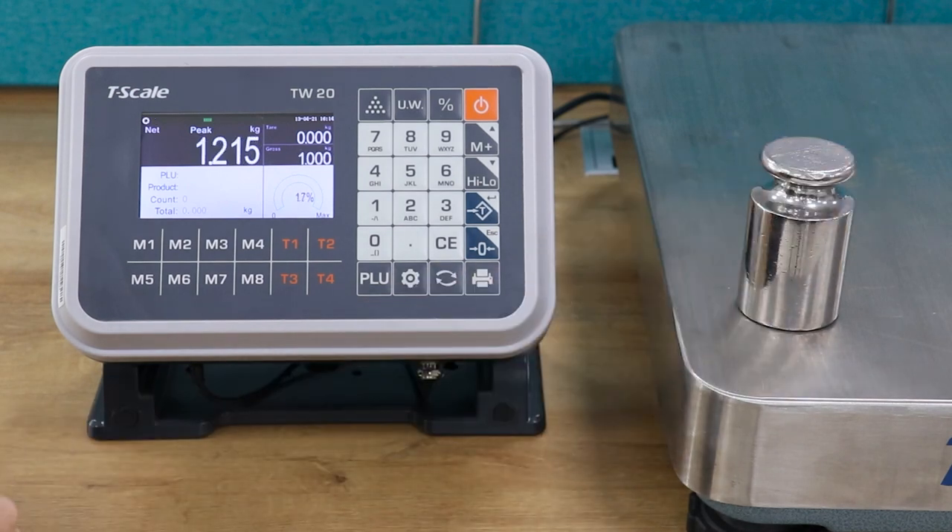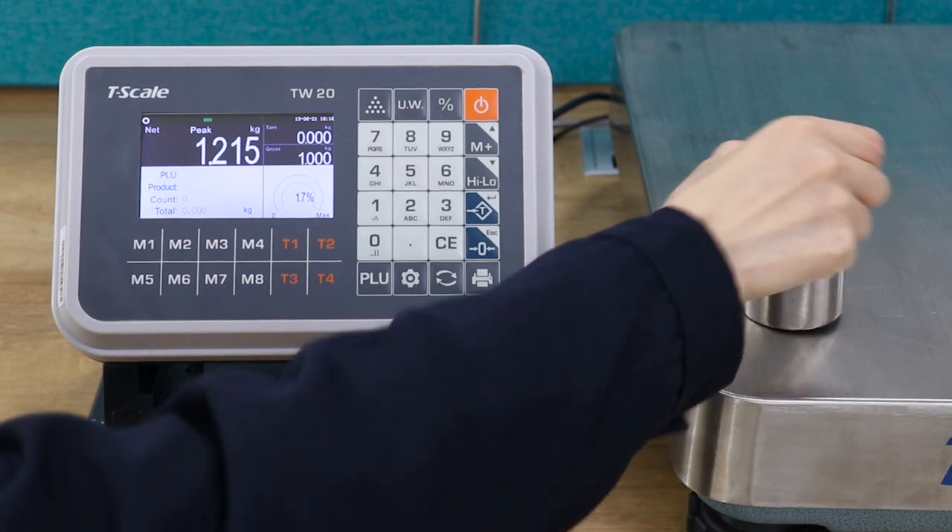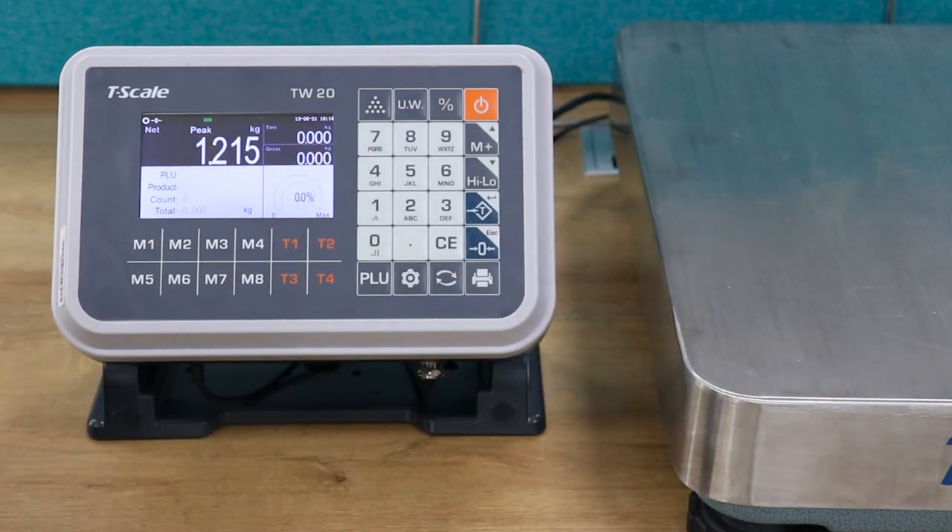Load the product to the scale. The screen will show the instantaneous maximum impact weighing value and lock the value.